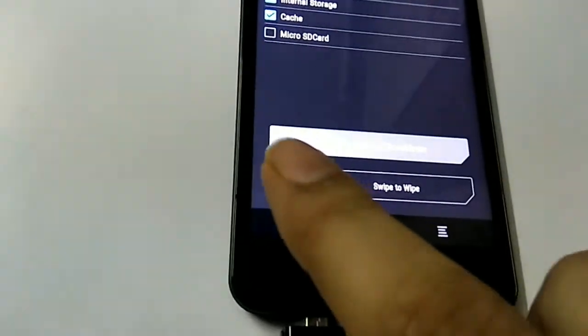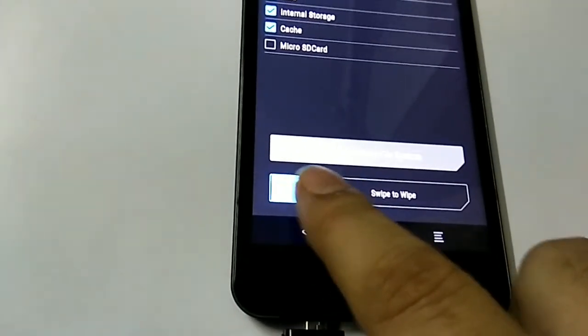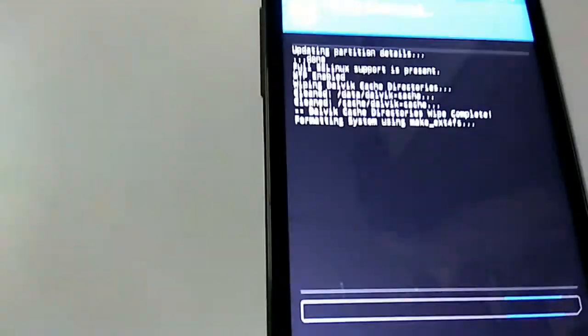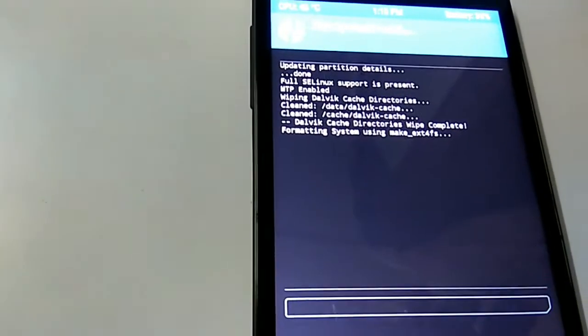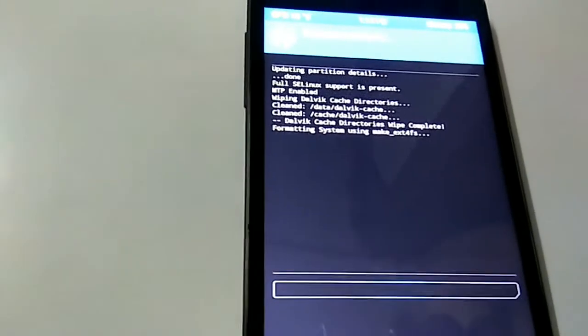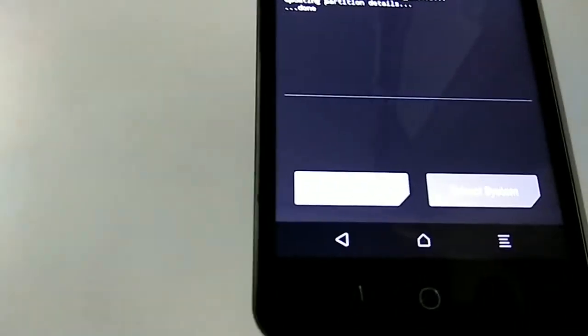Now simply swipe to wipe. The device is now wiping — Dalvik Cache, System, and everything else. I paused the video during this process. All data has been wiped off successfully.